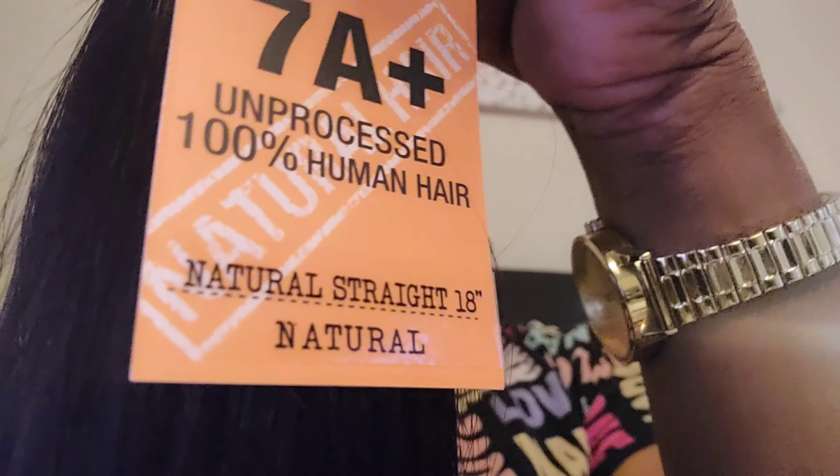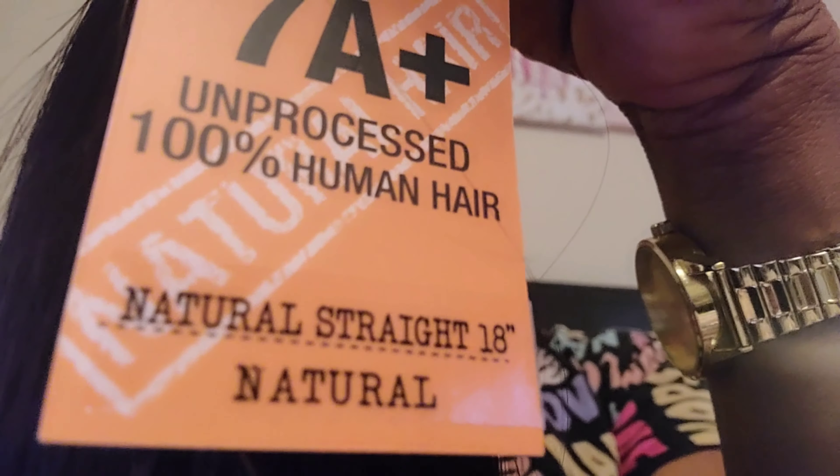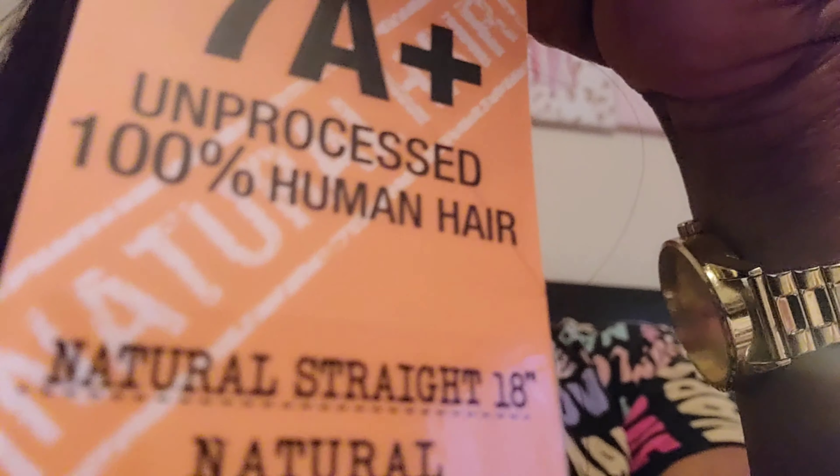The hair I'm reviewing is Shake and Go 7a Plus, unprocessed 100% human hair, natural straight. I got an 18 inch, a 16 inch, and a 14 inch — three bundles total. I caught a deal at the local beauty supply store: three bundles for $84.99, and with tax it came to about 90-something dollars. This is the Shake and Go 100% 7a Plus natural human hair — so they say it's human hair, and we're just gonna try it out.